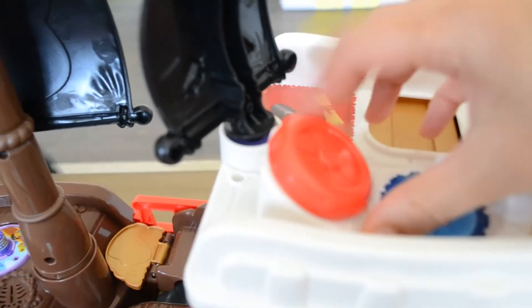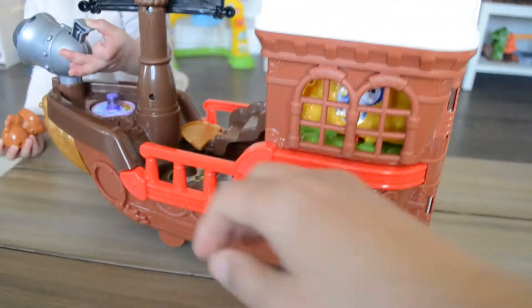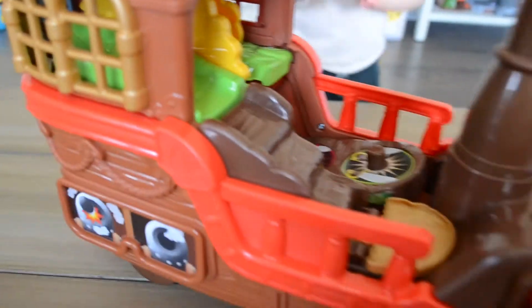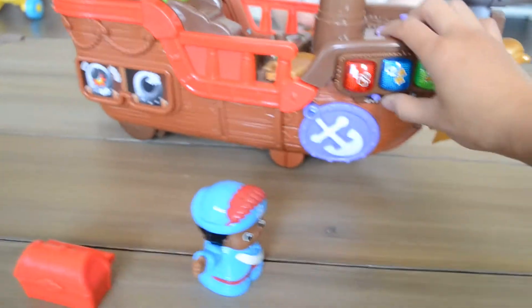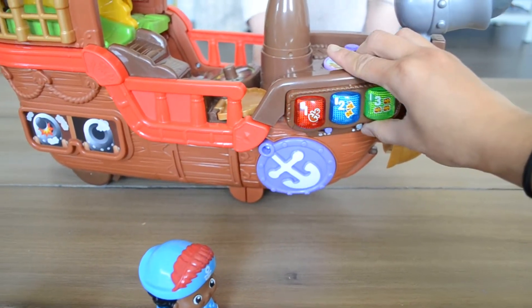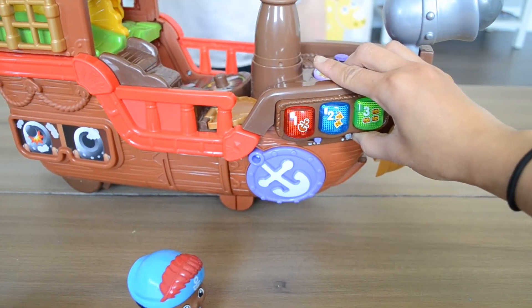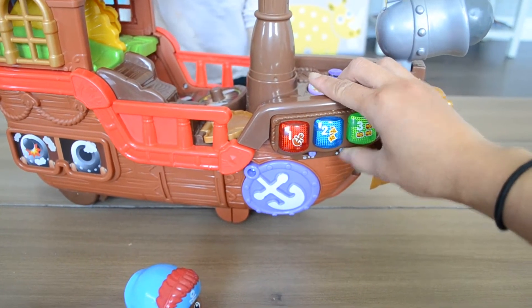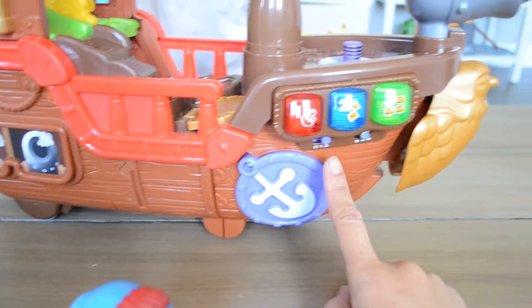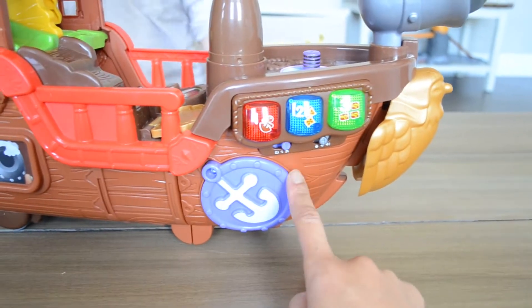And then they have this steering wheel, and you can turn it on and make sound. It says things like 'Welcome aboard! Let's have fun with music! Press one of the buttons to play!' So there are three different modes to this pirate ship.